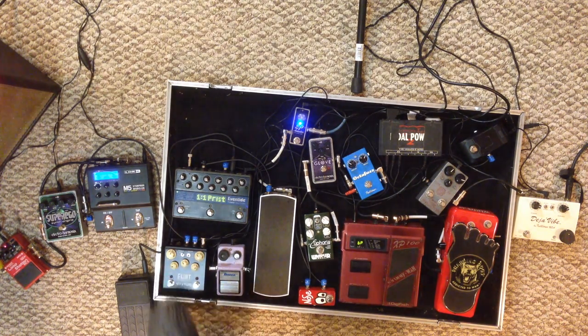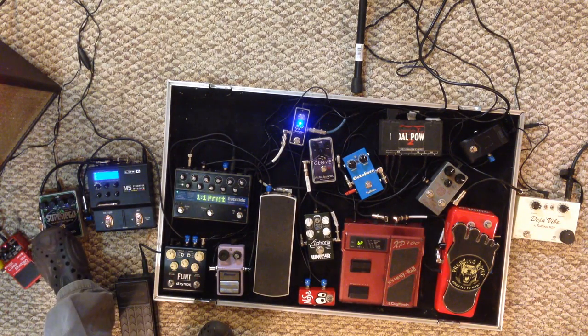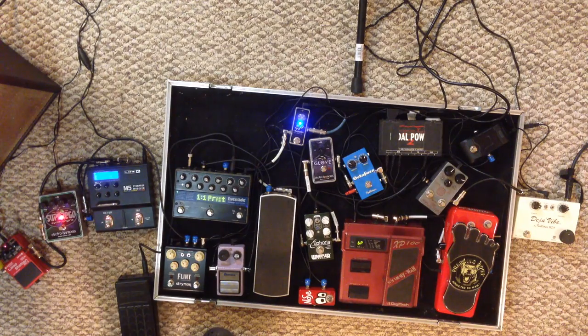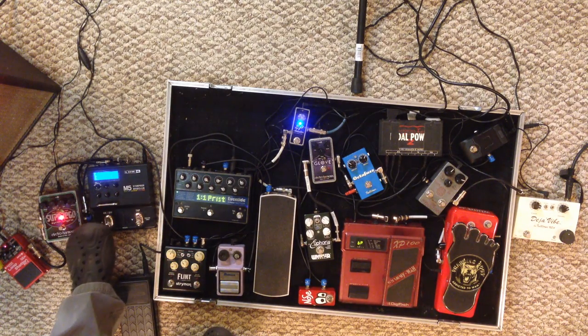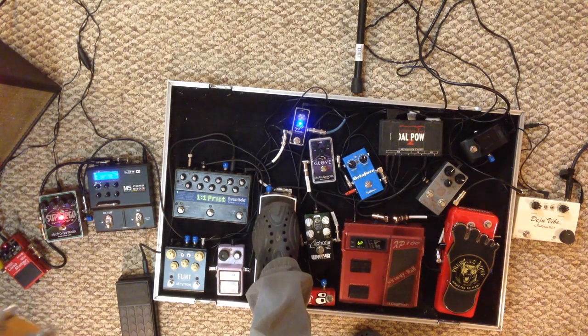I've got that running into the Super Ego. I'm going to play a little pad chord here and let it sustain. Now that's without the Line 6. This is where it creates a little more interesting loop — then you can kind of play over that loop.